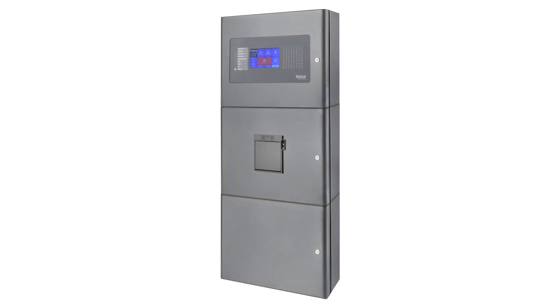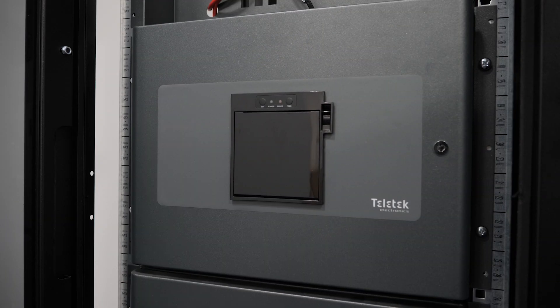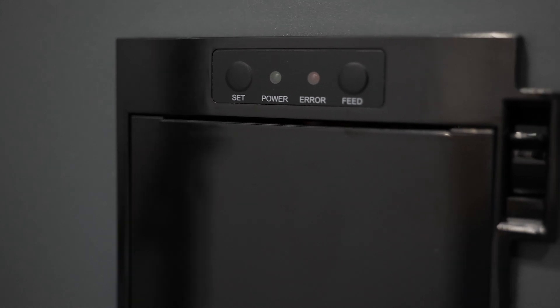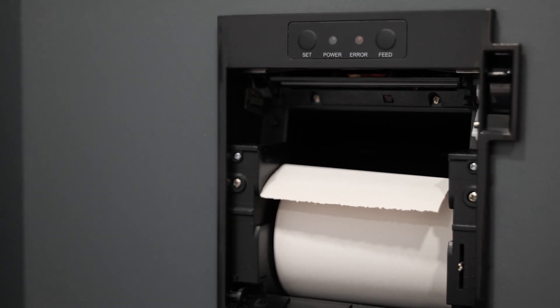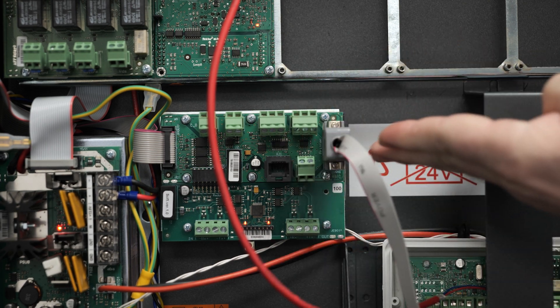One of the options is to use the Iris printer box. This extension box gets attached to the Iris panel main box. It contains a printer, a power supply, and a serial cable for connection with the Iris panel, which has a special printer terminal on its main board.